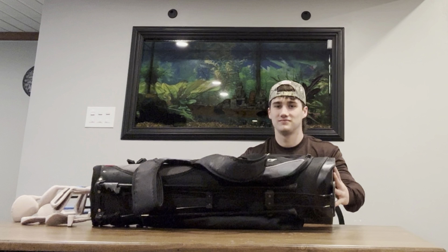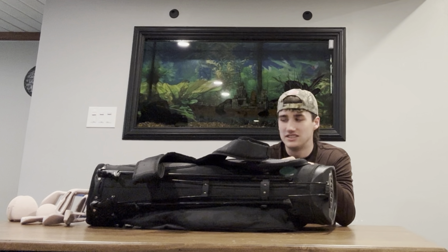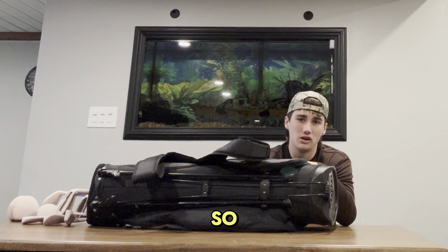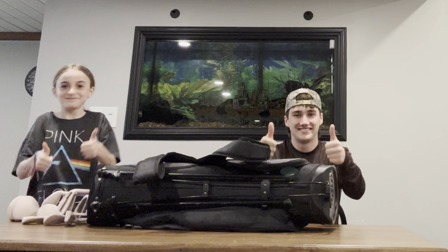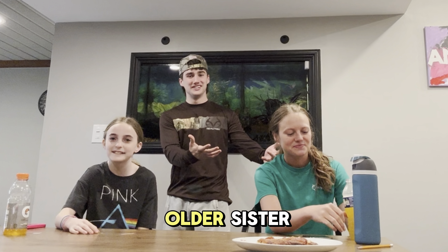If you're wondering why we just switched locations, it's because I can't do this on my own, so I got none other than my 11-year-old little sister. And then I got an extra helper — now I have my older sister too.